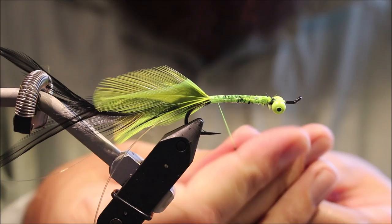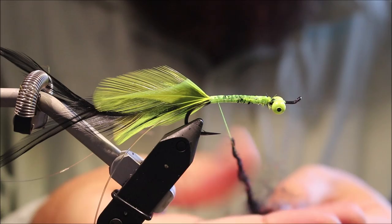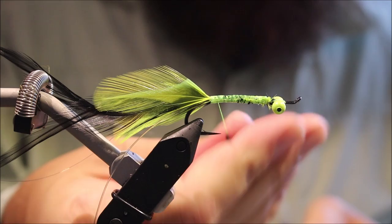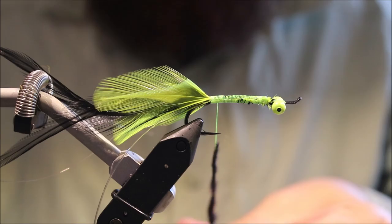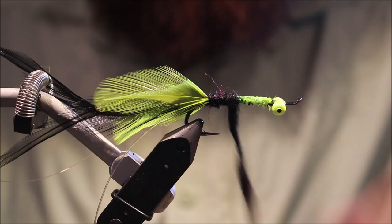The body dubbing — the original I believe was a blend of Alon dubbing, which I don't think you can still get; I've not seen it for years, and natural fur. But it doesn't really matter — it's up to you. I've blended some SLF and rabbit to give a nice mix. It's a bit spiky, dubs quite easily, and has a slight shine but not too much.